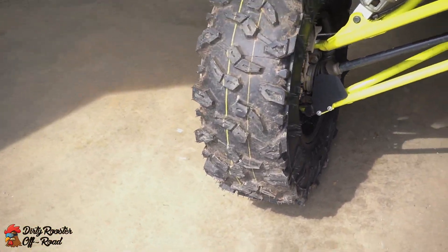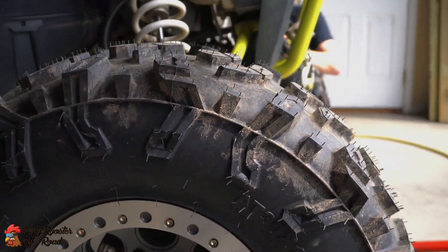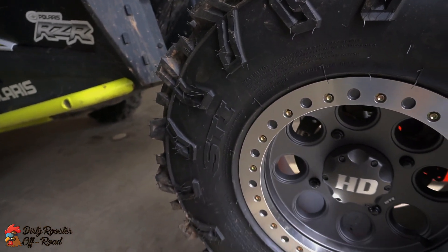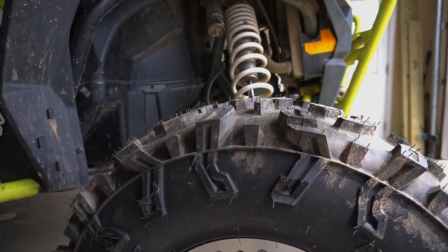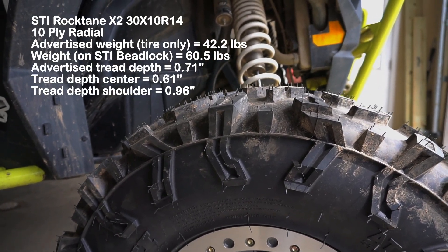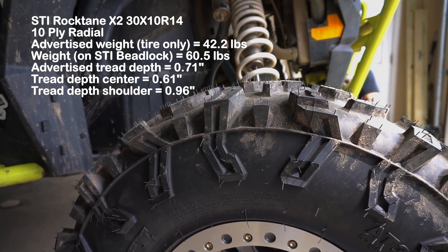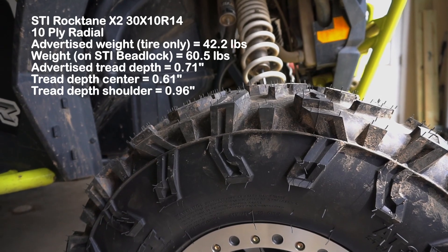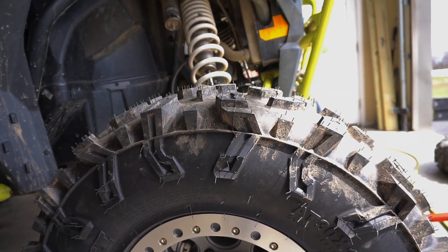Look at the tread on these bad boys. They've got some nice sidewall blocks to help dig you out of holes or rocks. Obviously these are called Roc-Tanes, so you'd think they were focused more toward rocks, but they claim they're great in the woods too — and we're here on the east coast. Mud, roots, hard pack and rocks — we kind of see it all here, not a whole lot of sand. We have high hopes for these tires in our conditions.